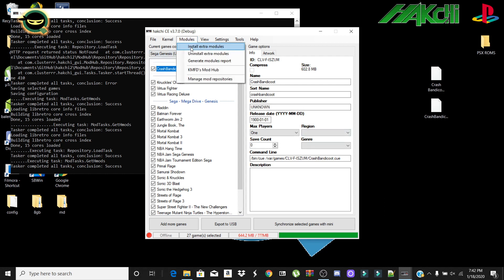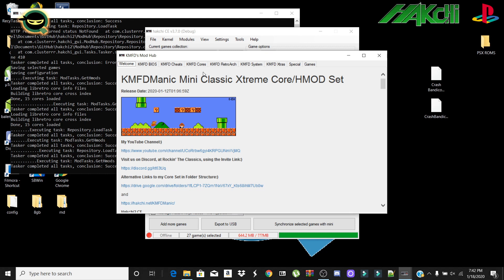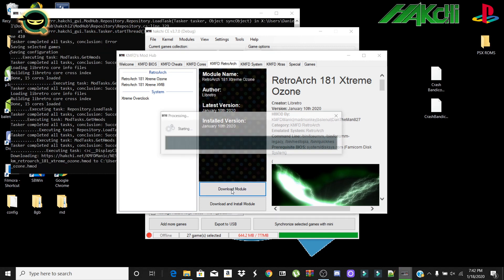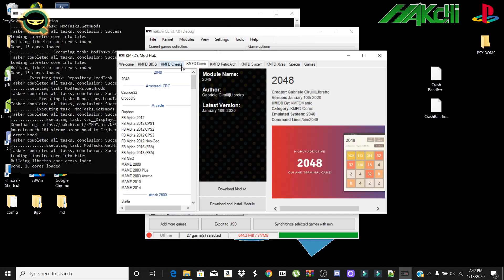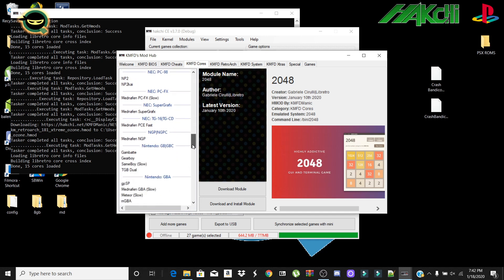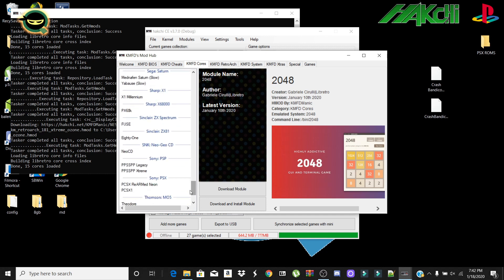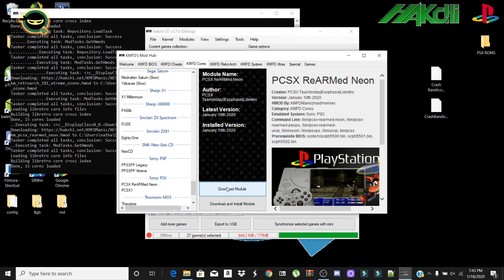Next, go to Modules, then KMFD Mod Hub, then KMFD Retro Arc. If you haven't installed this already, select Ozone and download the module. Once that's done, go to KMFD Cores and look for the PlayStation 1 core. I would recommend PSX ARM PCSX ReARMed Neon — this core has a lot of compatibility for PlayStation 1 games, so download that one.